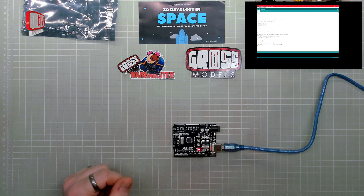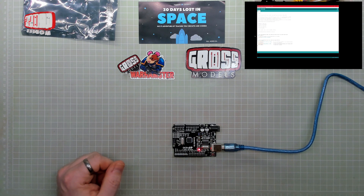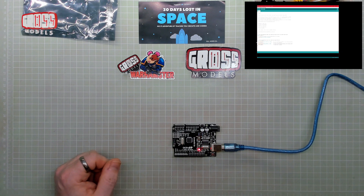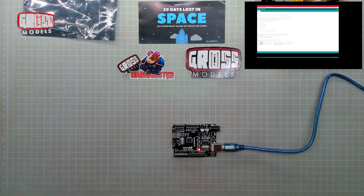So on the software at the top here, which you can just about see, pin mode LED built-in. Then we've got four lines to the actual code: digital write LED built-in high, delay 1000, digital write LED built-in low, delay 1000. Basically that says turn it on, wait for a second, turn it off, wait for a second. So what you can do is change these values to anything you like. The longer the number, the longer it will be on for. This is after the high, so this is after it's on.